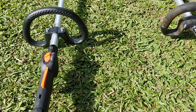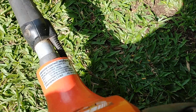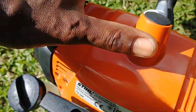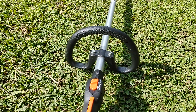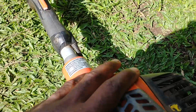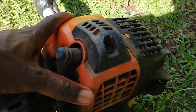I'm making a little video here to compare the Echo 280T that was bought in 2017 and my Stihl FS250 that was bought about three weeks ago. I've had the Echo for a while — it's 28cc, 20.1cc's.